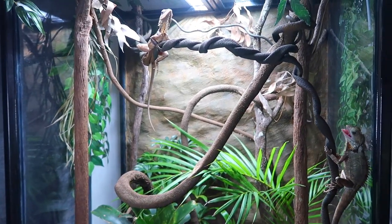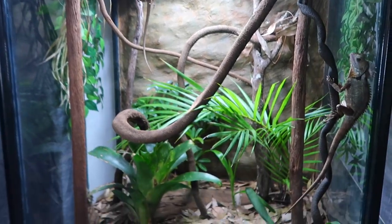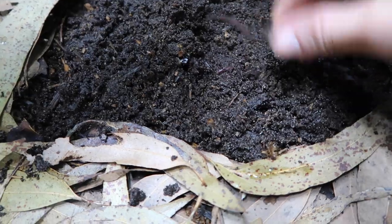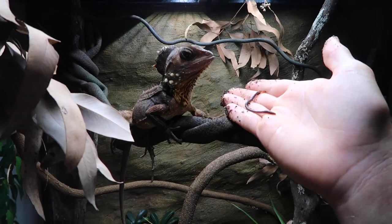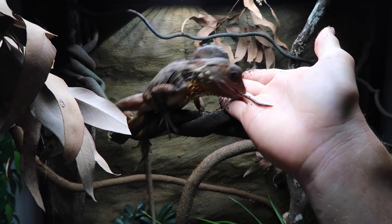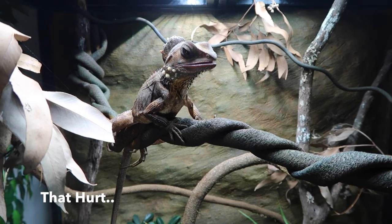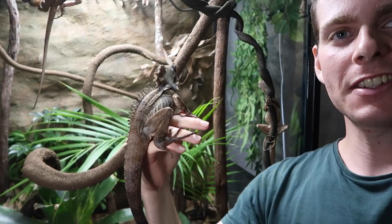It's like a self-feeding enclosure — that's why these guys are just so fun to keep, so easy. It's like a little ecosystem. Let's see if the other female wants some too.